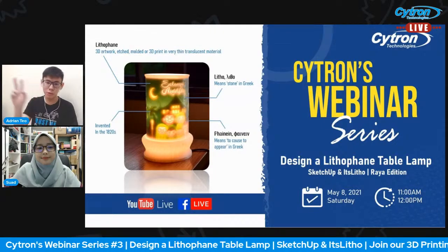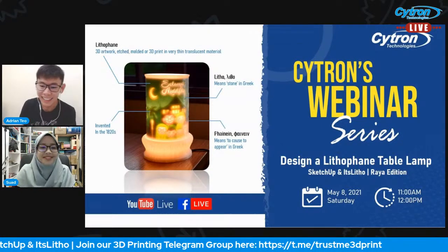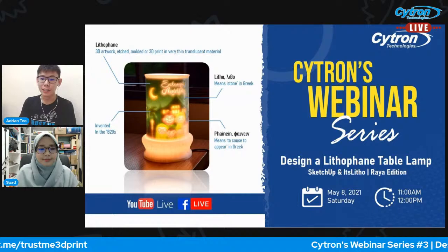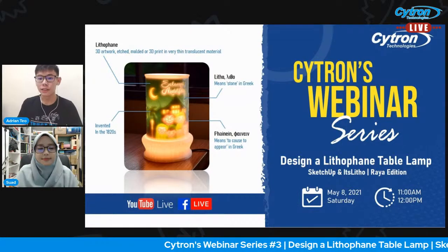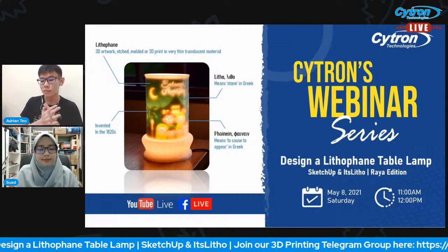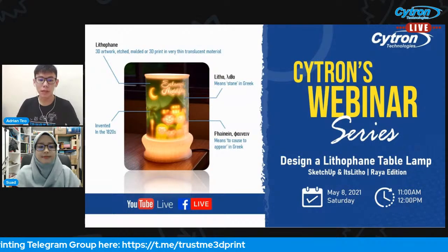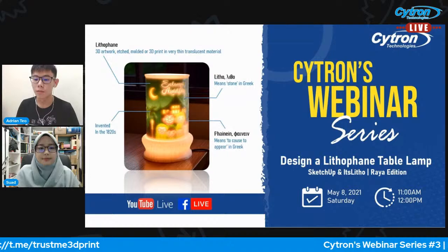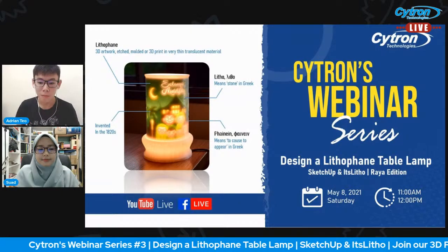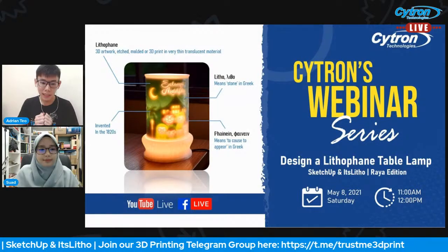We will be using two software today: first is SketchUp, and the second is a little web application. Thanks for joining us. For those of you who are here for the first time, this is how we work. During our session — it will be only an hour — we will do some demonstration and introduction. We encourage you to leave your comments in the comment section and ask us anything related to 3D printing, 3D modeling, or lithophanes.